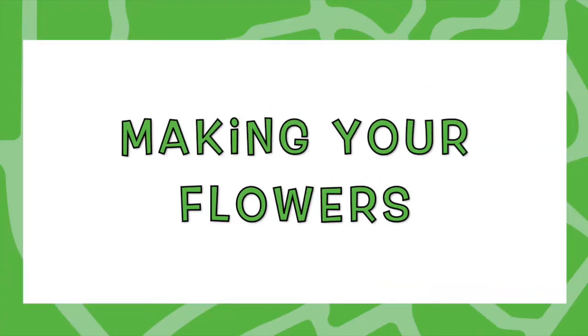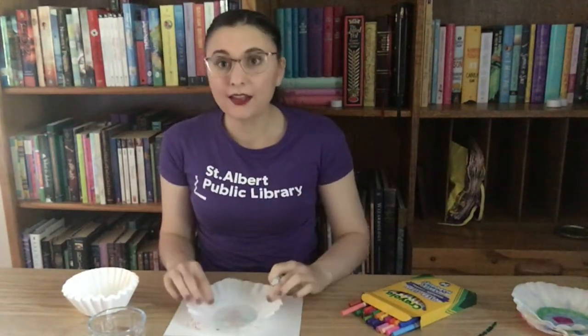So let's get started! To get started we are going to take a marker and we are going to color all over our coffee filter. You can color in whatever kinds of patterns with whatever colors you'd like. I'm going to start by using a black marker and I'm just going to color a really big circle in the middle.